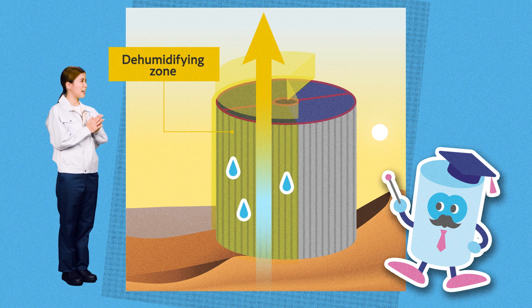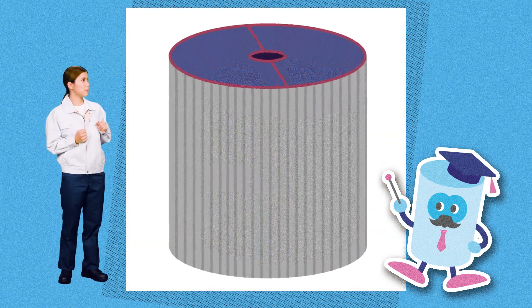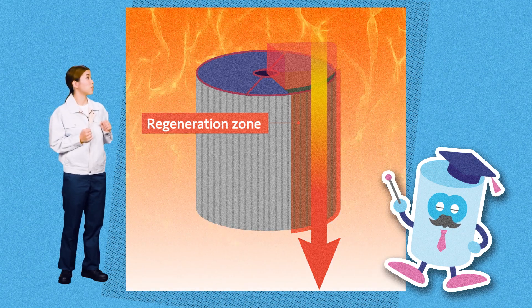This is the part where the air is dried. The dehumidified air is heated and blown into the hopper to dry the resin. Having absorbed the moisture, the honeycomb rotor rotates into the regeneration zone. The absorbed moisture is evaporated by hot air. So the absorbed moisture evaporates.